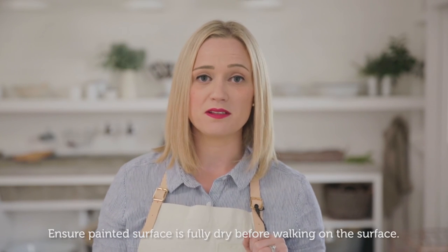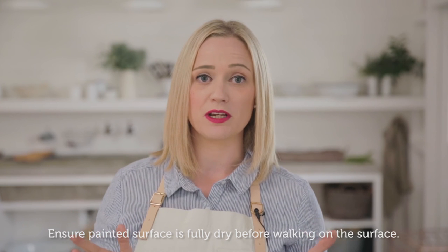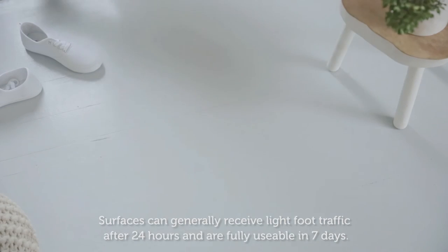Berger Jet Dry takes 30 minutes to be touch dry and 2 hours between re-coats. And there you have it, a fresher, brighter space. Thanks for watching.